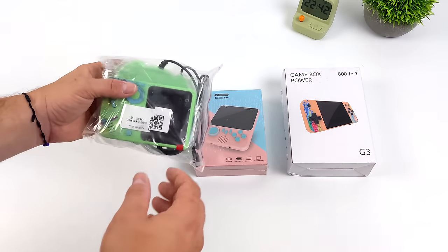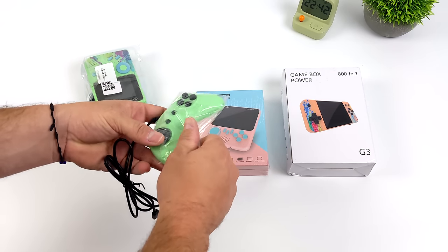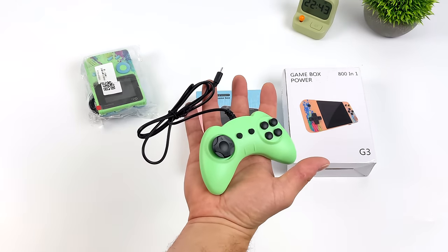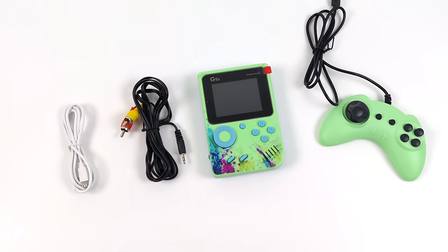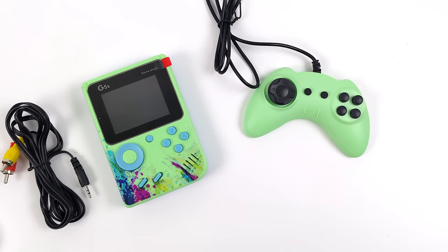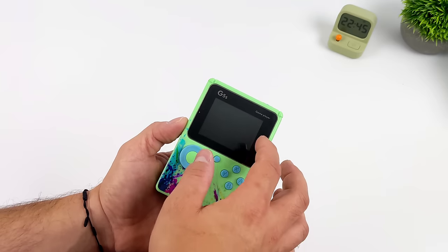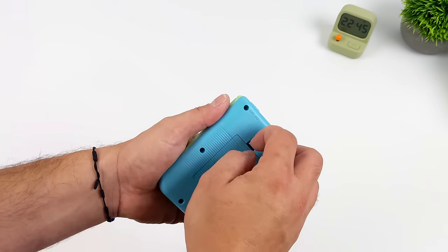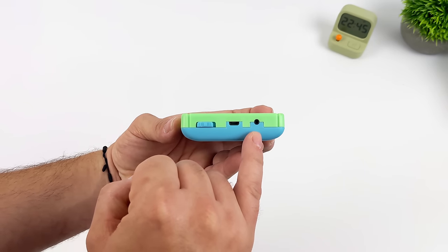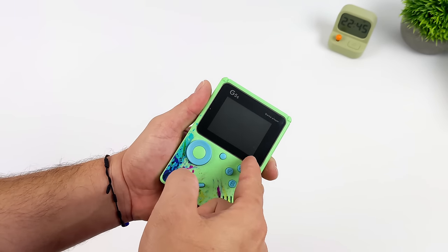What we're really here for are these handhelds. First up is the G5, which was right under $10 — about $9.80. I wasn't expecting it to come with a tiny micro USB controller, but here it is. The buttons seem like they work but I'll probably never use it. For $10 you get the handheld console, a micro USB charging cable, video and audio out to connect to a TV, and that tiny controller. They offer these in a few different colors. Around back there's a replaceable battery, and up top we've got a power switch, micro USB, and a 3.5mm jack for video/audio out, plus a volume wheel on the side. Definitely feels really cheap, but again, it was under $10.